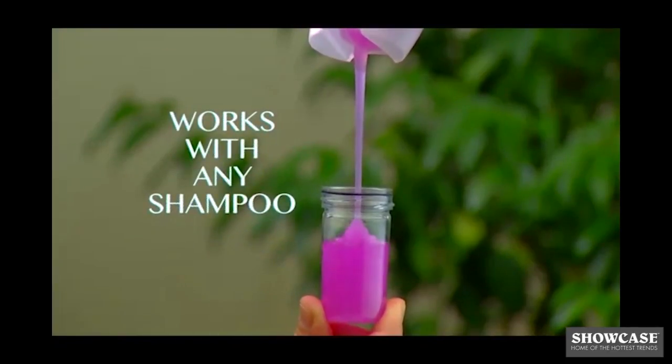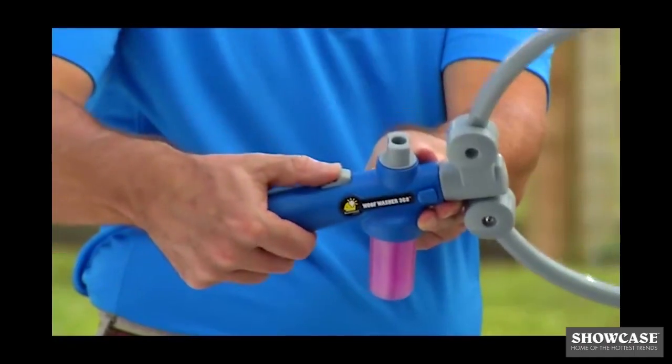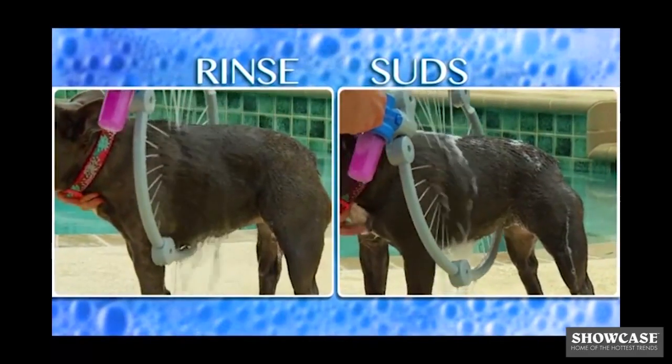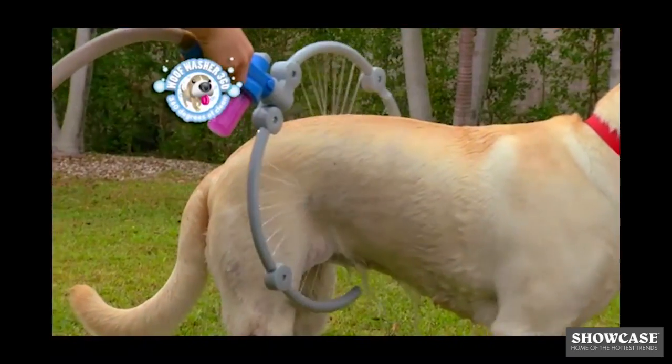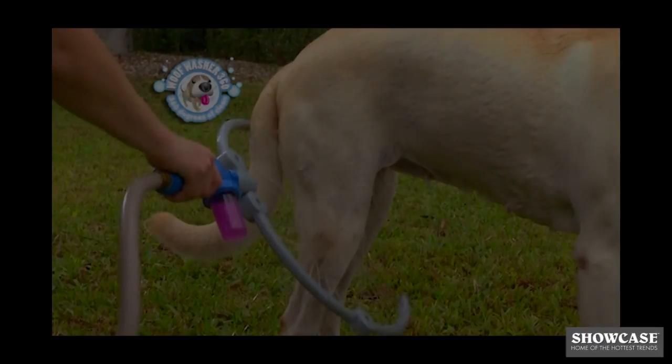Wolf Washer 360 works with any shampoo, and you can adjust the water pressure for your dog. Plus, it comes with two modes — one for rinse and one for suds — and it folds away for easy storage. Now's your chance to get the Wolf Washer 360 everyone's talking about.